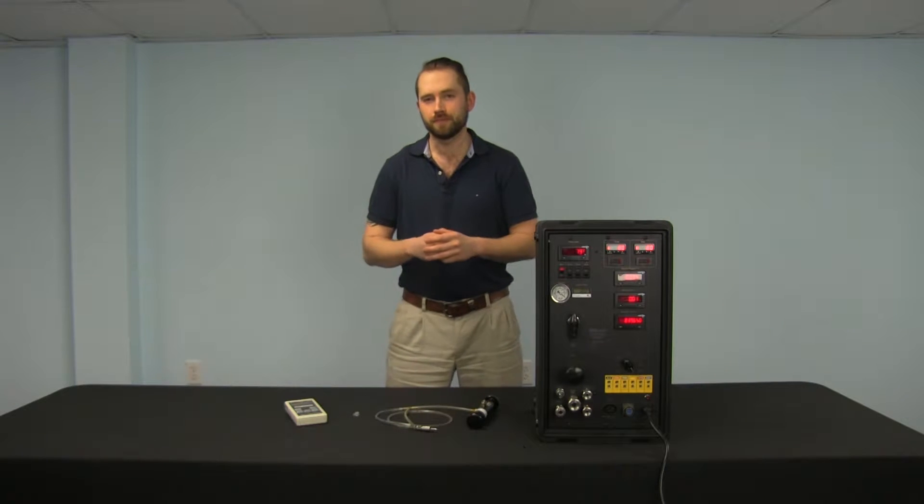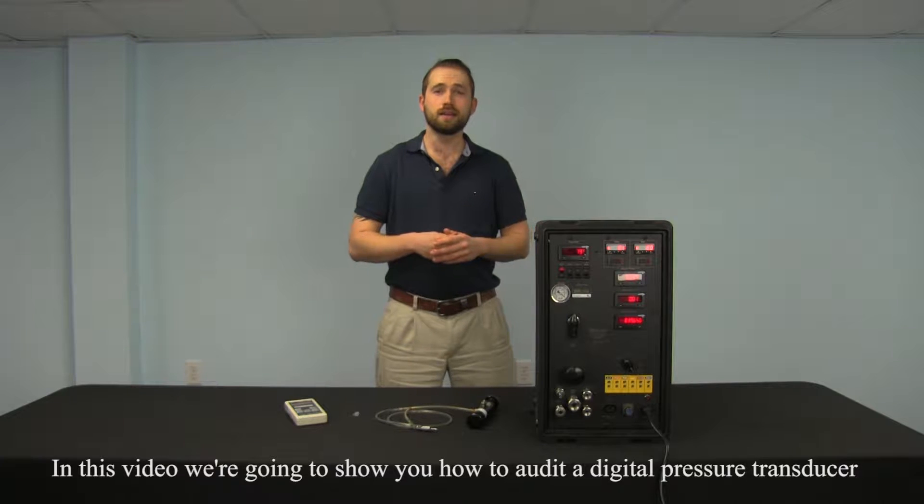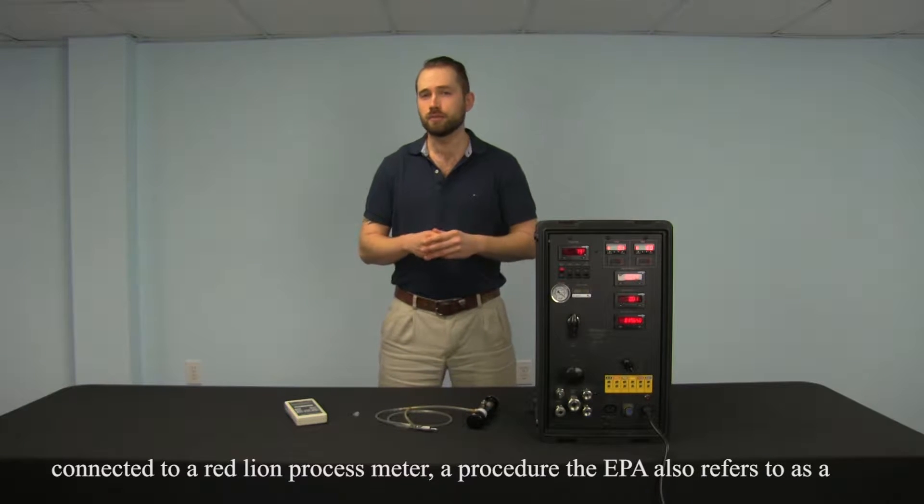Welcome back to Apex Instruments. In this video we're going to show you how to audit a digital pressure transducer connected to a redline process meter, a procedure the EPA also refers to as a calibration check in the documentation.